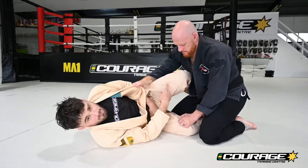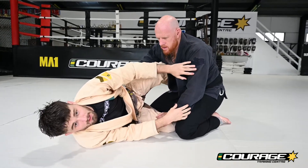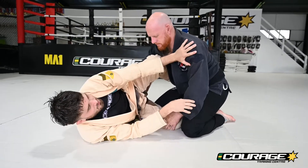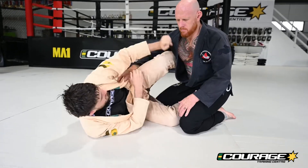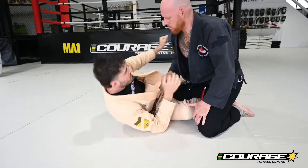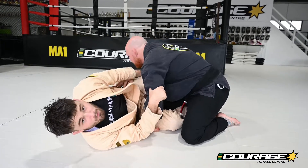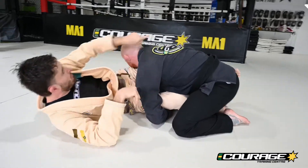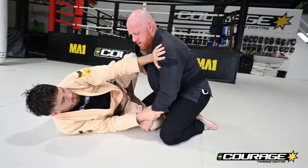We're sitting in half guard with our knee shield in, framing on the far arm so our partner can't grab our head and put their shoulder down. We're keeping that shoulder away because we want this shoulder back and this shoulder forward. If we're not keeping this shoulder away and this shoulder super low, think how much further we've got to get around to get behind this arm all the way over their back. So we've got our knee shield in and shoulder control.